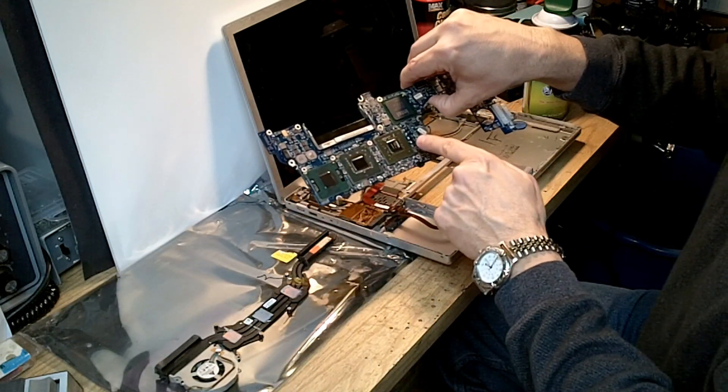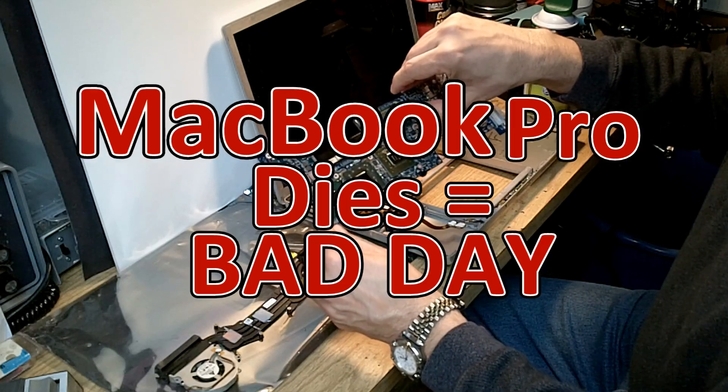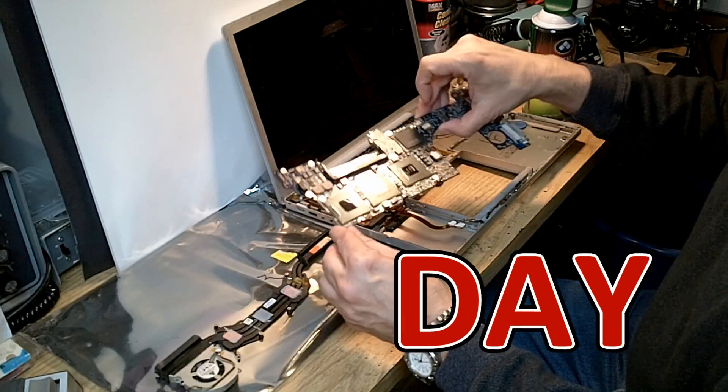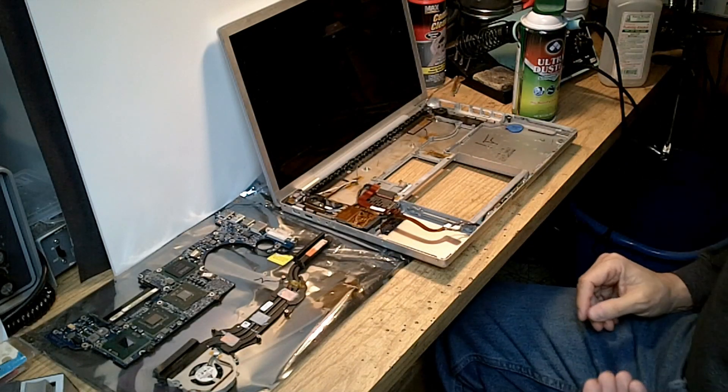Using a larger heat sink and getting away from the heat pipe idea would make it a bit more reliable. Notice they have all three chips in series, so the heat pipe has to take heat away from the GPU and the two processors. If that heat pipe is not doing its job it is a really bad day, and one of those chips is going to come unsoldered — usually the hottest one, which is the GPU.